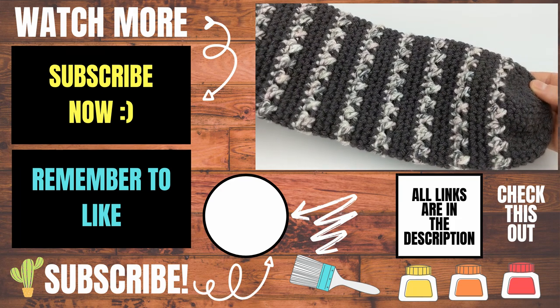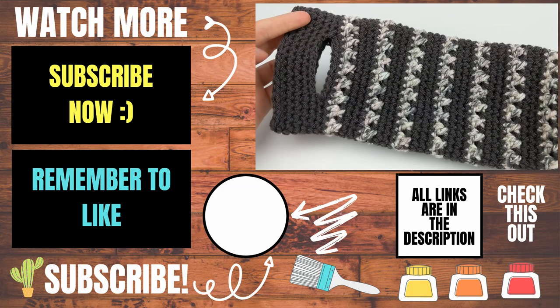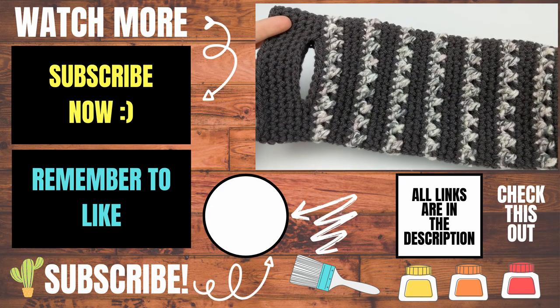Please let me know in the comments below if you experienced any issues while you were trying to make this and I will do my best to help you out. If this video helped you please give it a thumbs up and consider subscribing to my channel Lipstick on a Rig. Thank you so much for watching and I hope you have a wonderful awesome day!